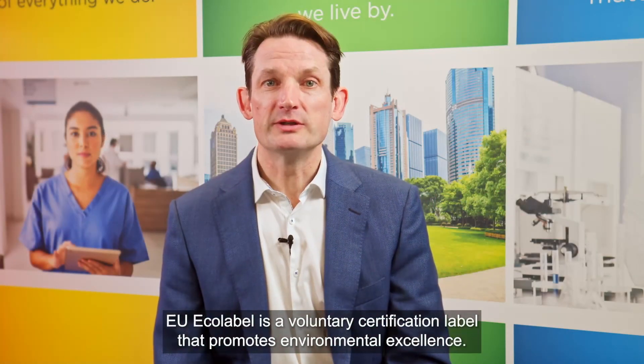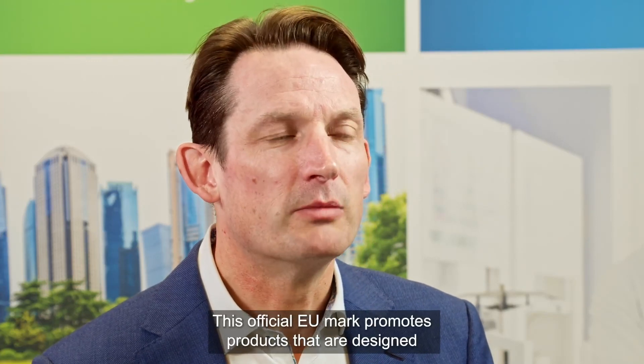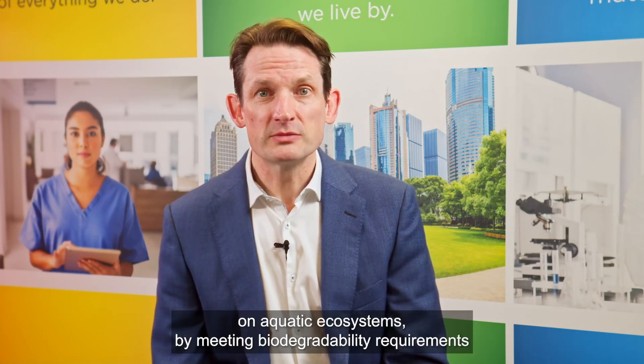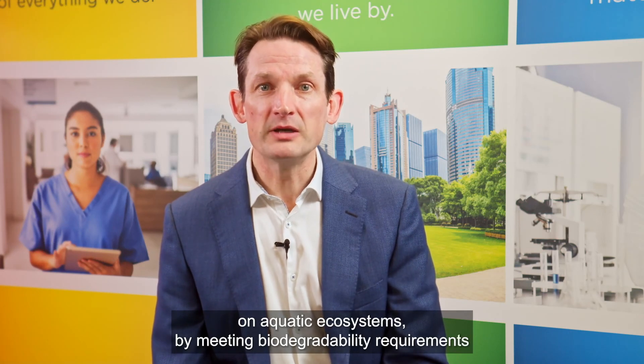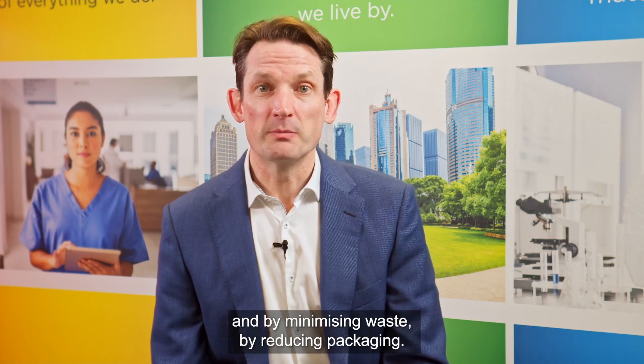EU-ecolabel is a voluntary certification label that promotes environmental excellence. This official EU mark promotes products that are designed to reduce environmental impact by reducing their impact on aquatic ecosystems, by meeting biodegradability requirements, and by minimising waste through reduced packaging.